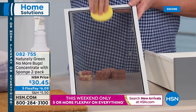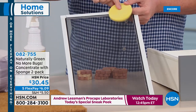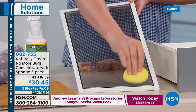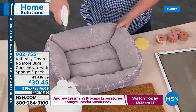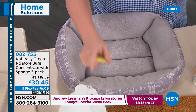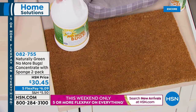Spray the sponge and wipe down your window screens. There are no-see-ums that can get through the little webbing in your screens, but once you've applied the naturally green concentrate to your screens, it'll chase them away. Think about your dog beds for fleas — spray their little beds, let it dry, and it's completely safe for pets. The welcome mat by your front door is a great place for cockroaches and bugs to breed — just give that a quick spray and walk away. We also have the gallon refill available, and AutoShip delivers one 32-ounce concentrate every 60 days.